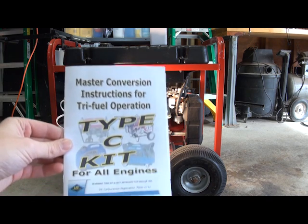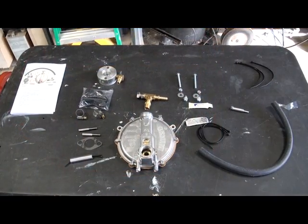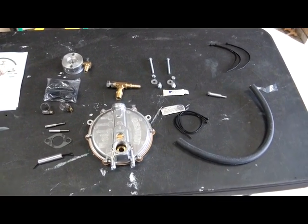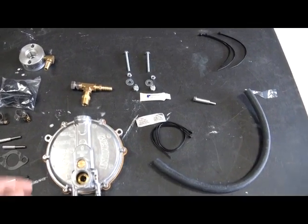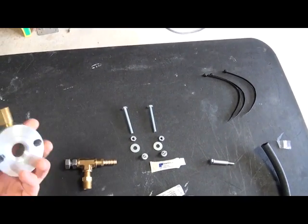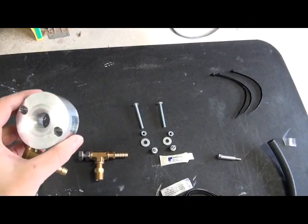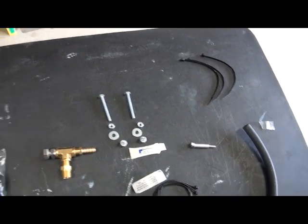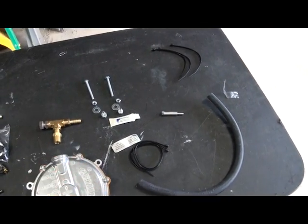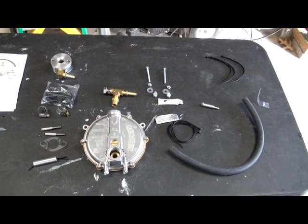This is a Type-C kit for all engines. Here are all the parts of the kit laid out on the table. We've got your engine regulator, your load block, and this adapter here — the main thing you're going to be putting in between your air cleaner and your carburetor. And we've got gaskets, stud extenders, fuel tube, some wire ties, some new nuts and bolts, and thread sealant. Basically everything needed to make this conversion.